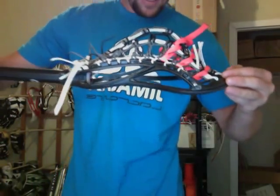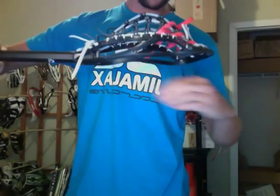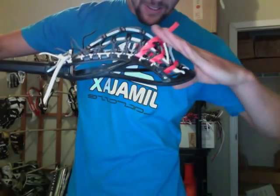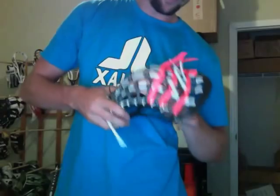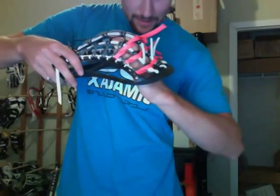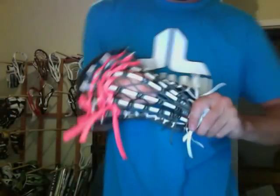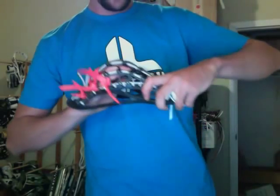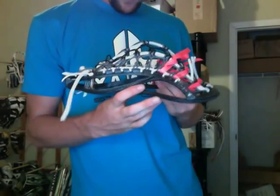I want you to notice the shape. My pockets have kind of been shifting shapes. These are all mid-high pockets. But if you notice the ramp, it goes beyond the sidewall here, and that's where you get a little bit of whip — just that play, pushing the ball out of the pocket. So that's kind of the shape I go for. When I'm stringing these, a lot of times I'll use a pocket stretcher for some of it, and then I'll use my hand for the rest of it, just holding it, kind of feeling the tensions, feeling where they're at.